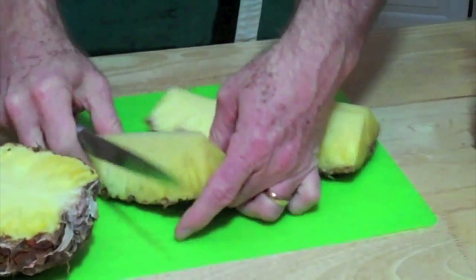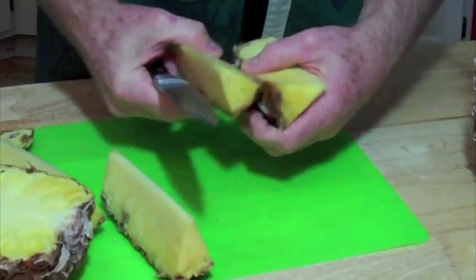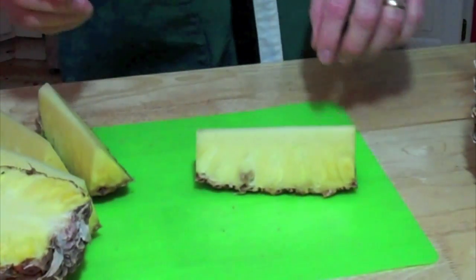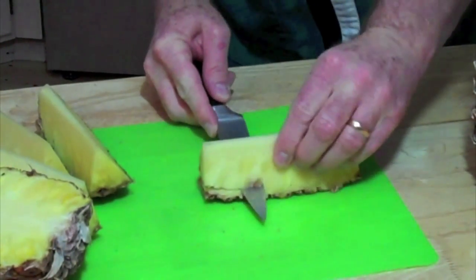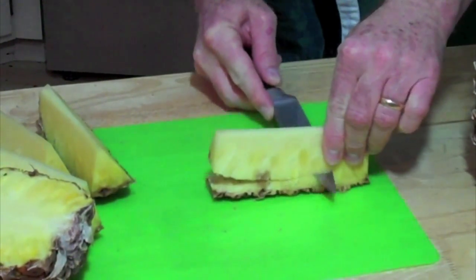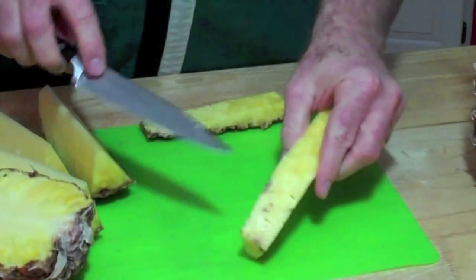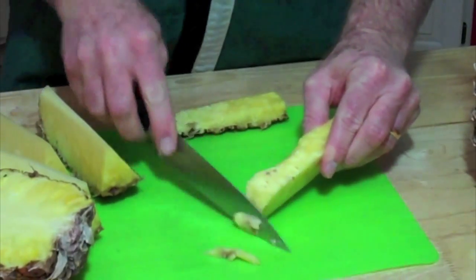Cut that into eighths right there. We might need to break that piece down — it's a little bit bigger there. But get these separated. And then very simply, we're just going to run our knife just above the skin and bring that fruit out right there. There we are. You can see a little bit of skin there — maybe trim that spot up right there.